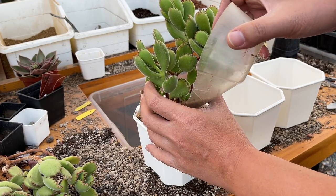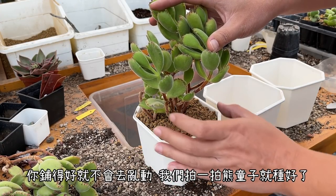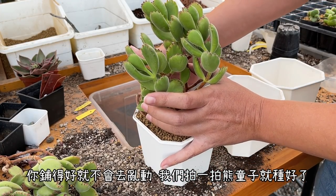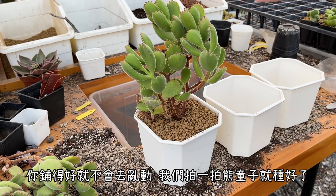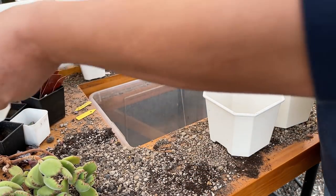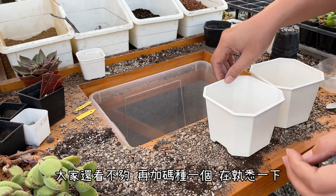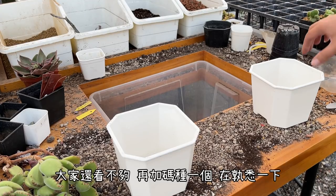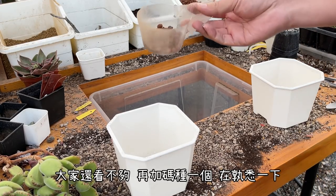其他的話一樣多肉介質把它灑到八九分滿即可。接下來把熊童子往上拉一點點，拉到一個高度，固定好。然後接下來一樣鋪赤玉土鋪面，赤玉土下去的最大功用就是最後的定位，這樣熊童子就不會去亂動亂跑。鋪好之後拍一拍，你看熊童子就種好了，完全不會動。這是其中一個大熊童子，大家再加碼看第二個。